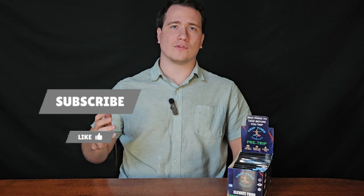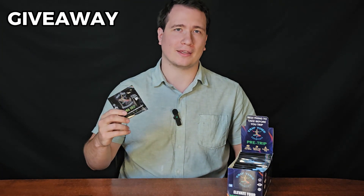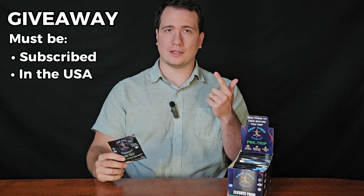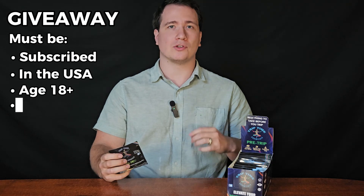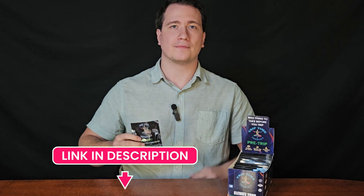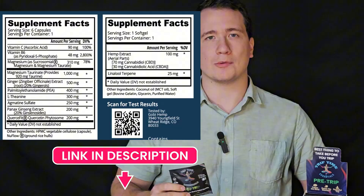If you're enjoying this video so far, please hit that like and subscribe button and comment down below for a chance to win a free pre-trip packet. You must be subscribed, live in the USA, and be 18 years or older — we will pick a lucky commenter on each new video released. Pre-trip is designed to soothe the stomach and calm the mind, overall promoting a smoother and deeper trip. Link in the description below.